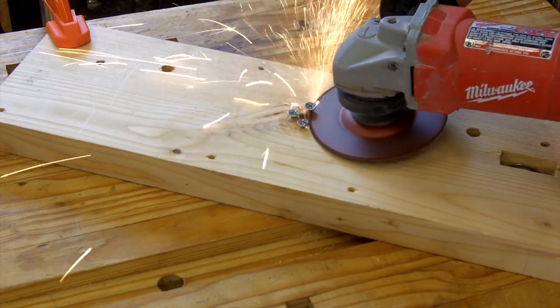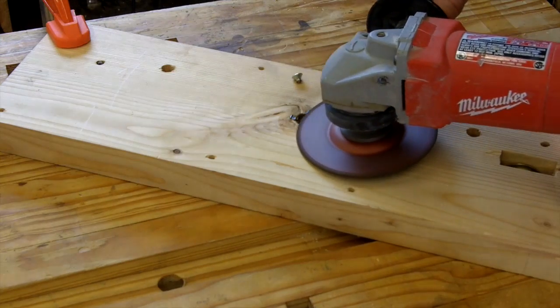Now this is the inside of the vise, so if this isn't pretty, it doesn't matter as long as it's not interfering with the disc.